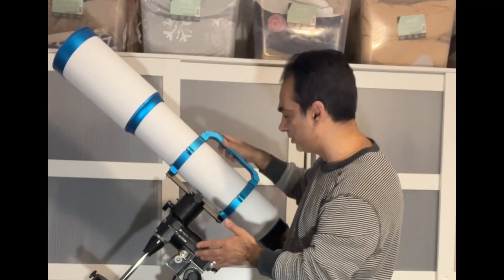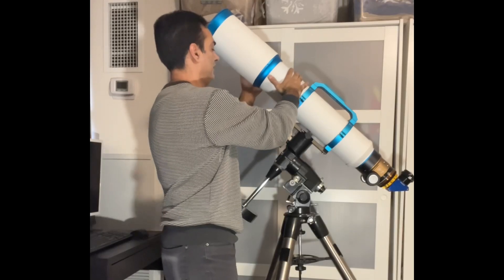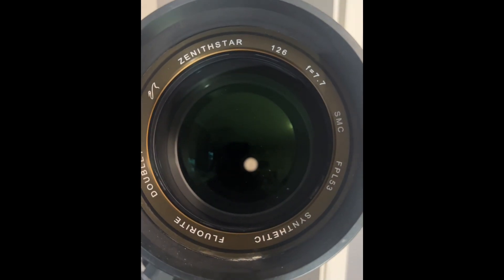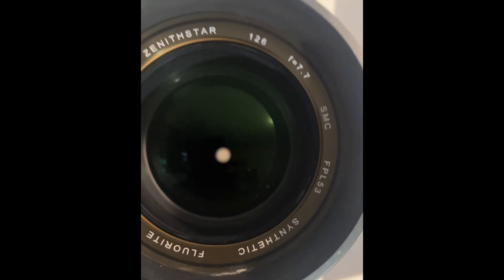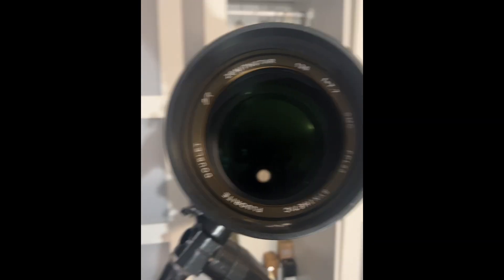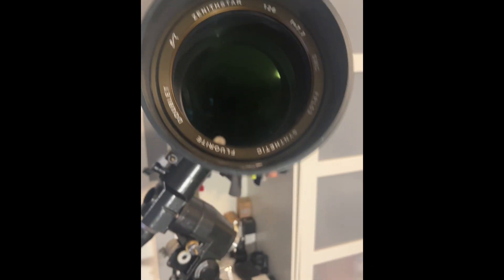The lens is a synthetic fluorite — let me show you. As you can see, it's a synthetic fluorite FPL-53, a nice doublet with a nice green coating. I just cleaned the lens; it looked like the previous owner probably capped it for the night and brought it in. It was only a tiny bit dirty on the outside lens — looked like a little bit of dew marks — but it wasn't on the inside and the lens looks perfect.